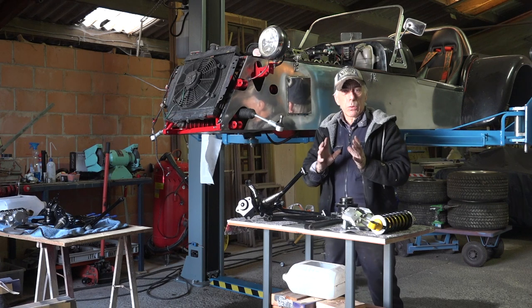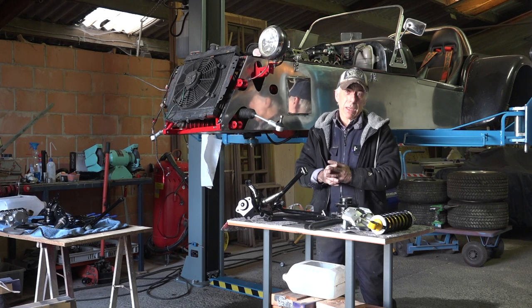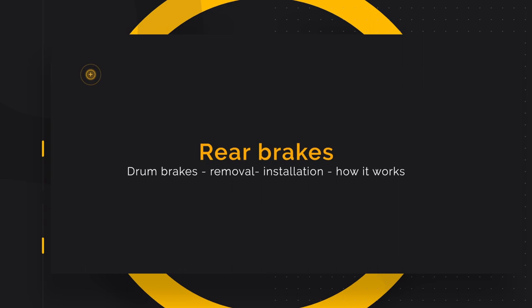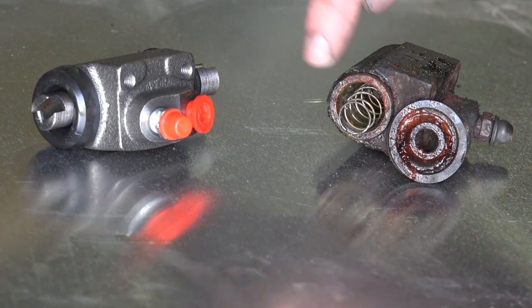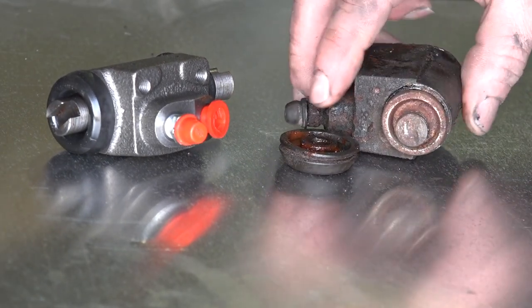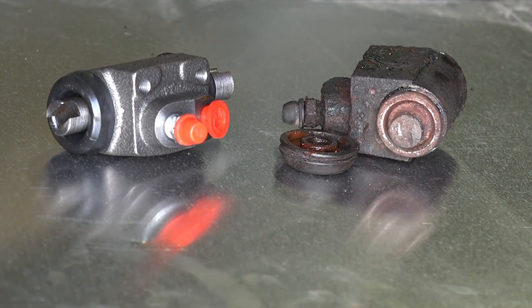Before I start mounting everything, there's one more thing to do: fix the rear brakes. I already removed one of the rear brake cylinders and it looks bad. You can see how badly corroded the old one is — it's full of rust inside. I had to pull out the piston on one side; the other side I can't even get out, it's stuck. That's why I didn't bother reconditioning it — you can buy a brand new one for about 20 euros.